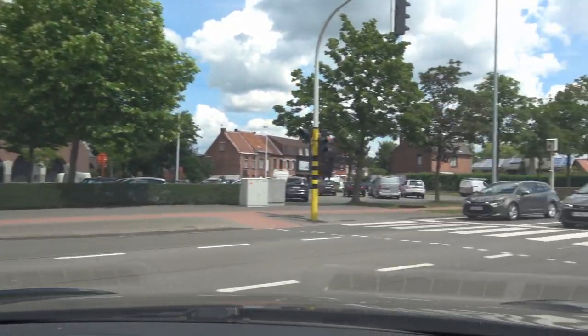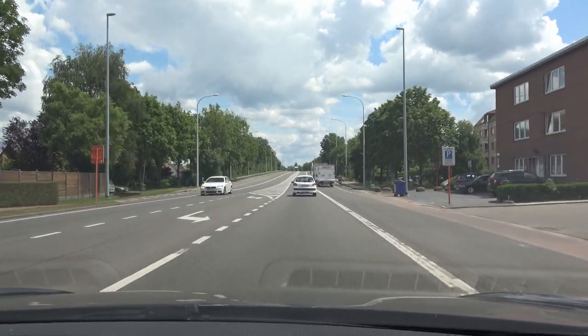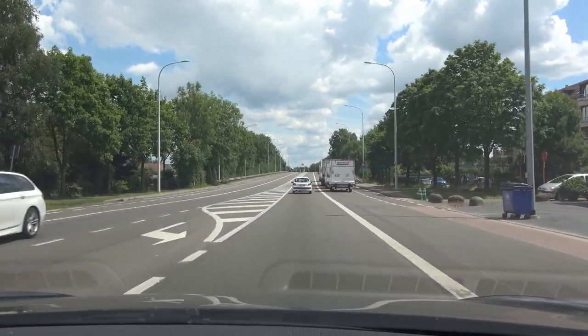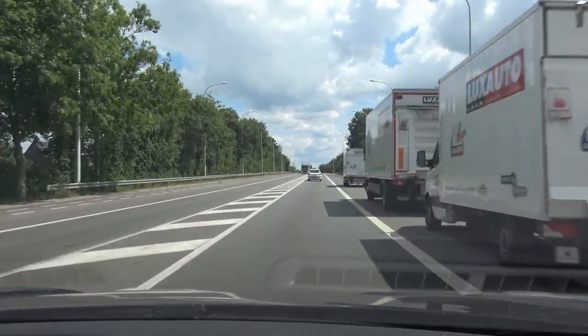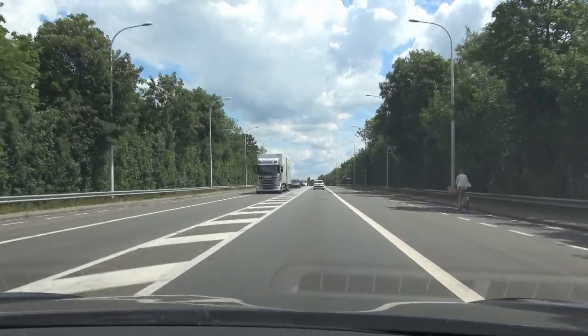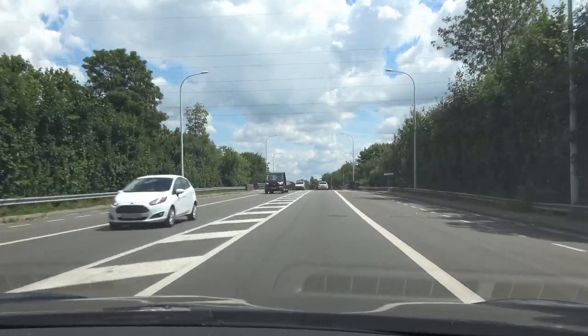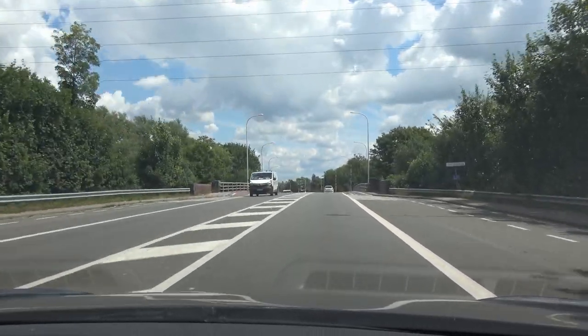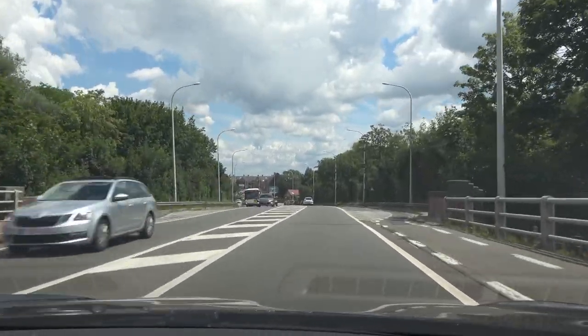Hello everybody and welcome to another video. It's been a while since I tested autopilot version 1.0. I was wondering — it used to be better than autopilot 2.0 because it was more sure-footed; it has fewer capabilities but was more sure-footed. Now I managed to borrow a Model S with autopilot 1.0.